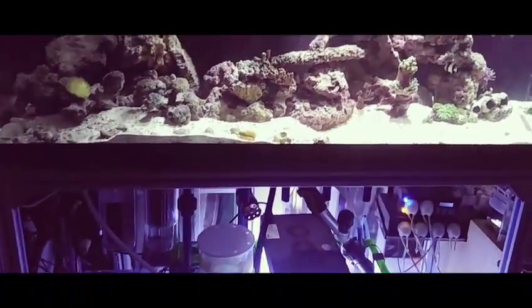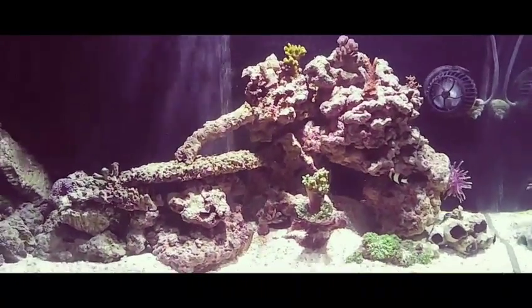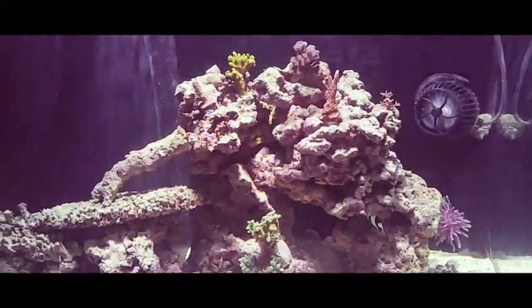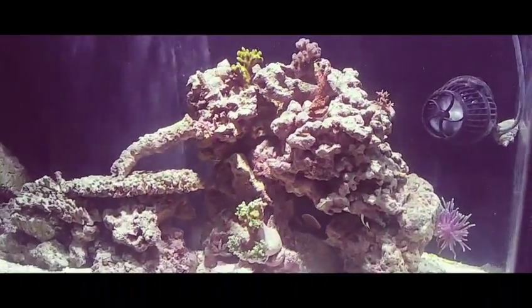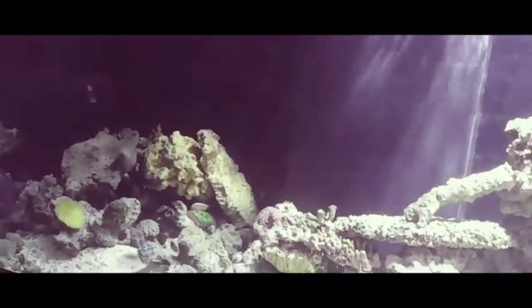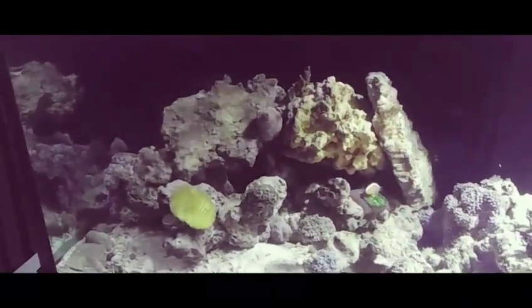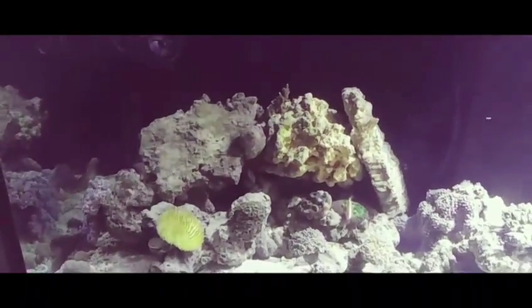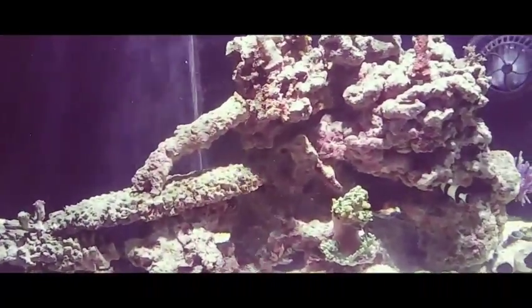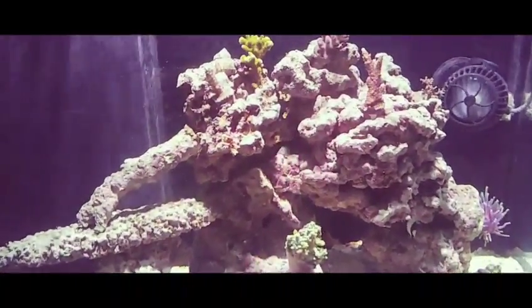I think the transfer went pretty well. I managed to only lose two pieces of coral that seemed to be buried in the sand somewhere that I wasn't able to find and move. I managed to catch all the fish pretty easily — there wasn't much of a problem getting those guys moved over. It's the middle of the night, so everything's kind of sleeping. I've only just turned this light on for filming this video.